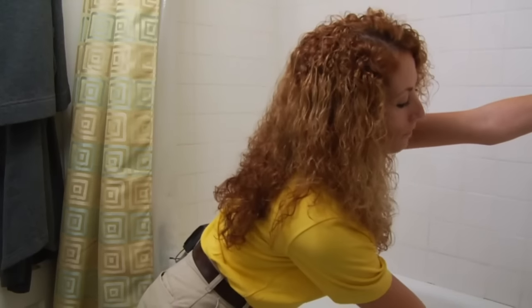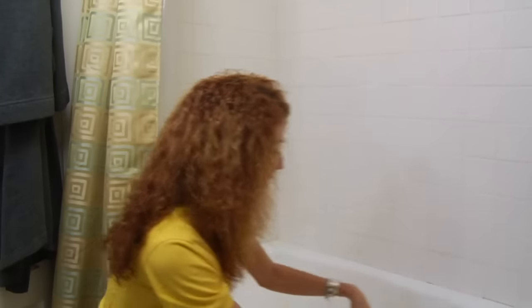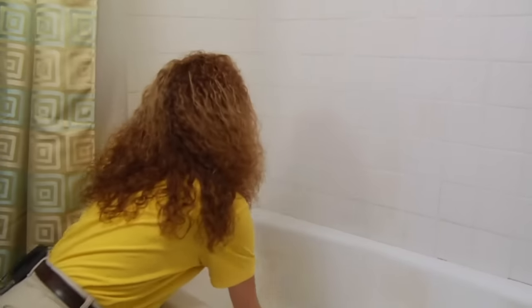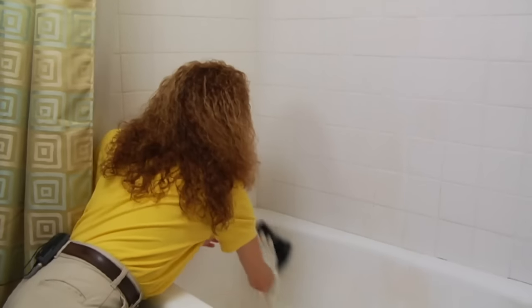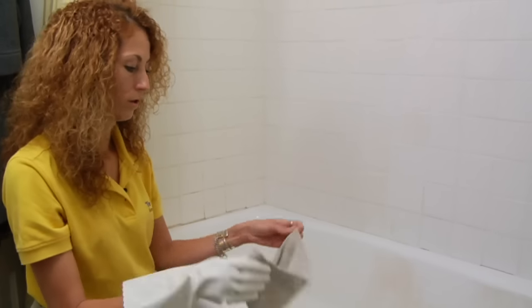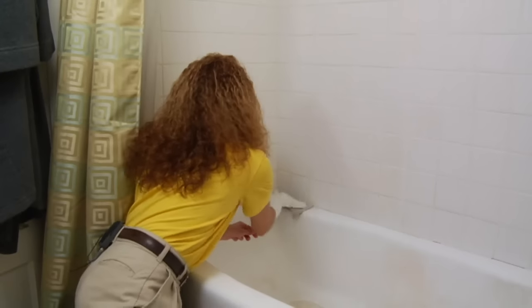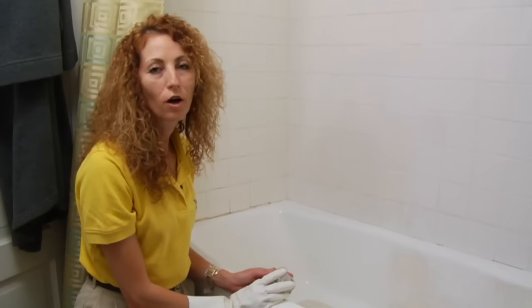I like to go ahead and wet my scrubber at this point, now that the soap scum is off, and just give everything a good rinse. Then use a cotton cloth to wipe off the area and clean it up. And that's how you'll clean stains off of your bathtub.